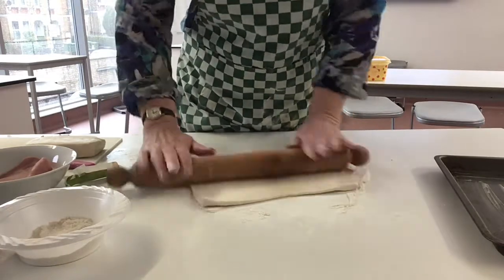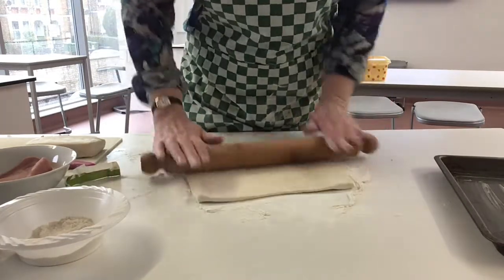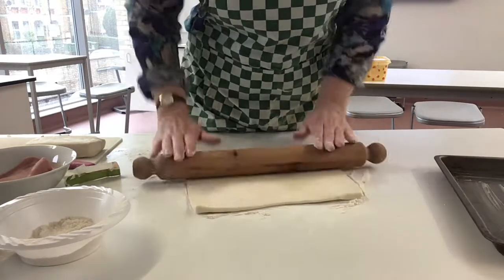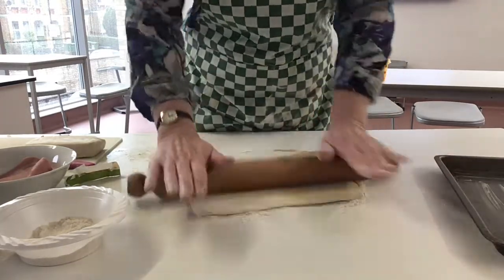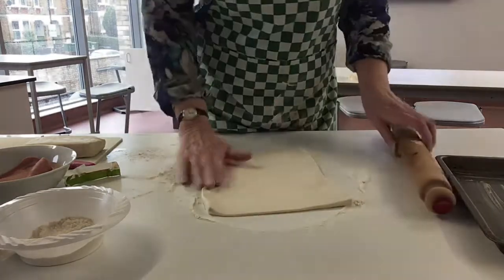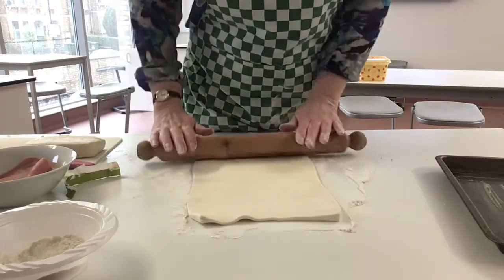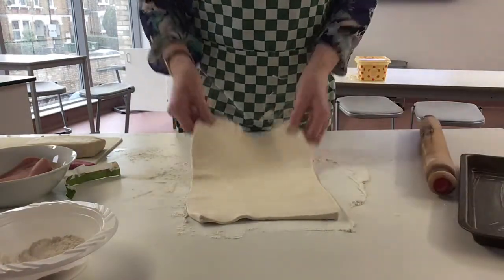If you don't want to do cheese and ham, or if you're a vegetarian, you can do a mixture of onions, peppers, and mushrooms — just fry them off gently. You'll see how that goes in the middle of it. So that's about perfect.